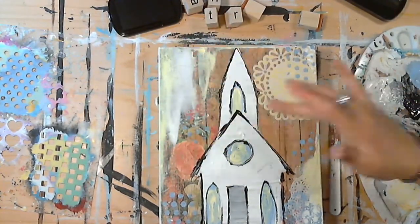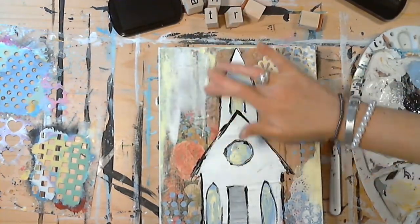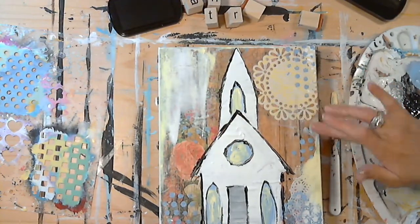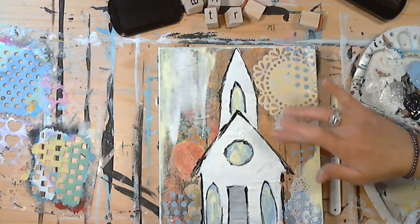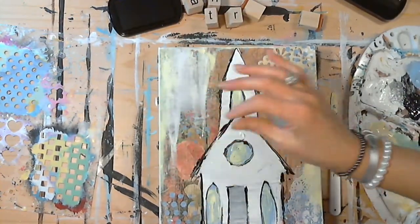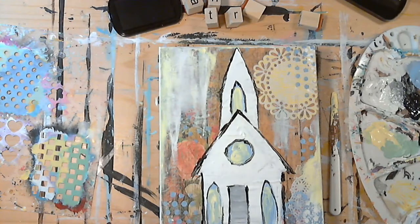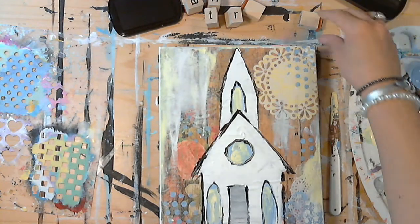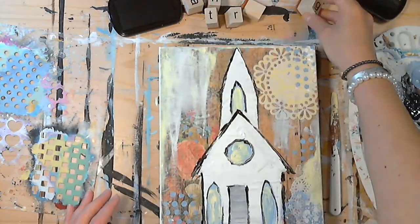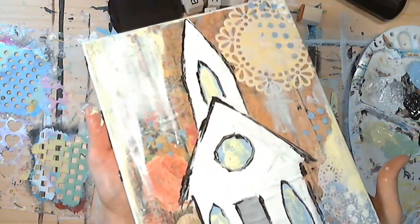Sometimes you might need to choose an area and go back in and lighten it up so you're going to be able to see the letters in your word. I'm going to put some light here and a little bit over here to balance it out. Then I'll add the word on top of that light spot, going down this way instead of across.